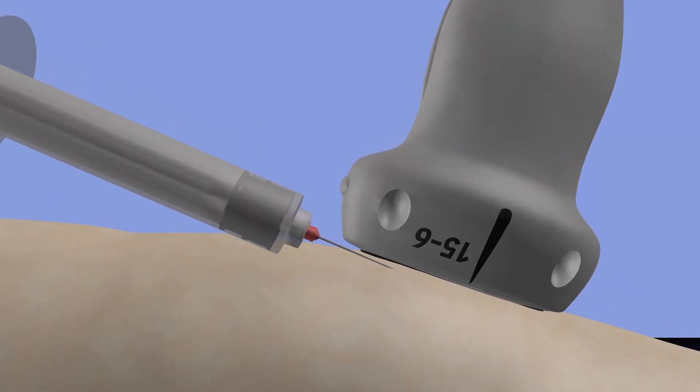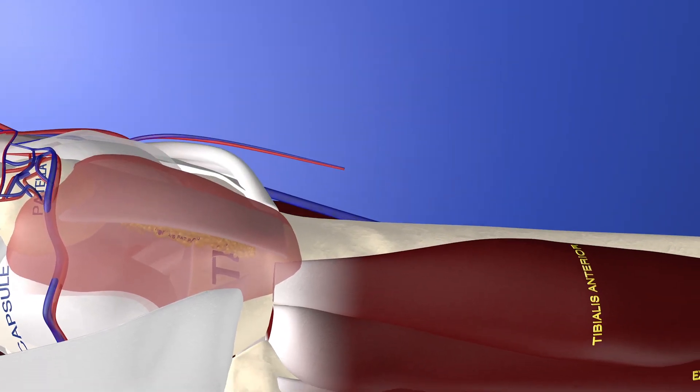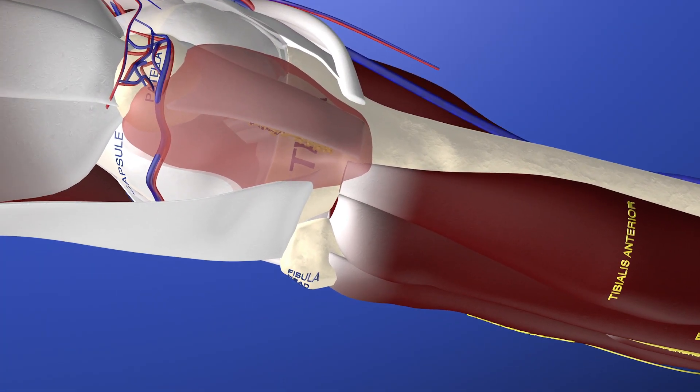Here we are starting our procedure. Essentially we're going from proximal to distal, withdrawing fluid out of this Morel-Lavallée lesion. Here's an anatomical depiction where you can see this large fluid collection anterior to the patella and the patella tendon. We're rotating around this lesion to get a better sense of its pathology.